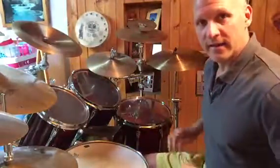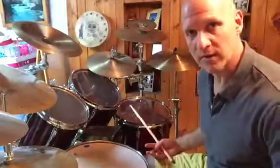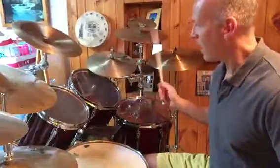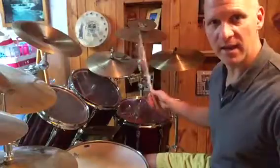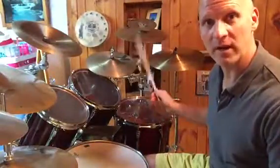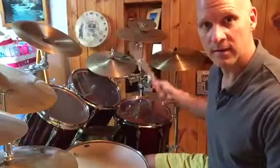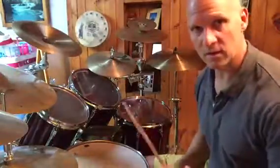I wanted to show you a little bit of independence of the bass drum. I showed you this months ago in a video, but it's really struck out for me now with one hand — I'm going to play triple strokes in 4/4. So 1-E-N, 2-E-N, 3-E-N, 4-E-N. I'm not playing any 'dahs' — it's a triple stroke, three notes, three out of the four 16th notes in each measure.